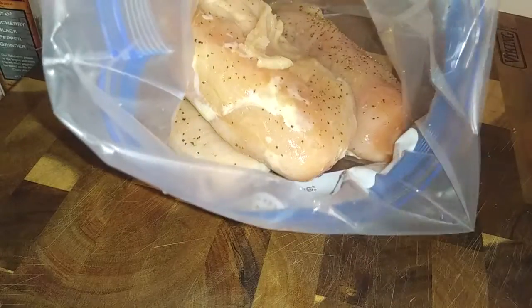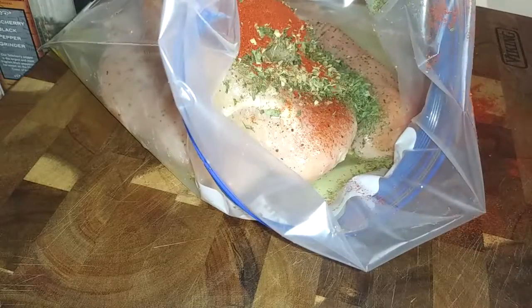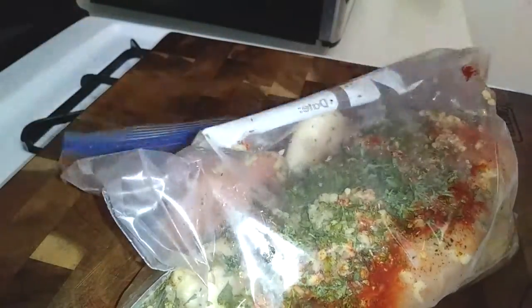I am using a Greek seasoning. If you don't have that, just use salt and pepper in place of it — the same amount, about two teaspoons worth. Just combine all of your ingredients, making sure you get all that air out of the bag and just massage everything in. Then we're just gonna keep doing this for a few minutes and set it aside in your refrigerator or your freezer whenever you're gonna make this.